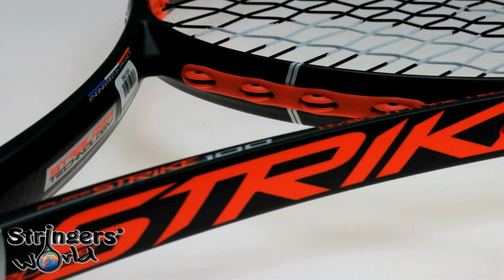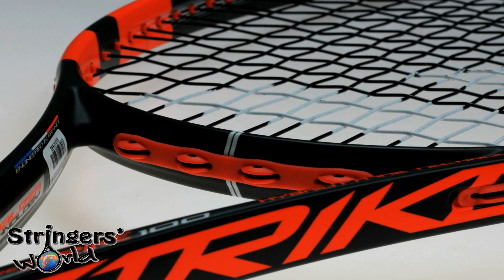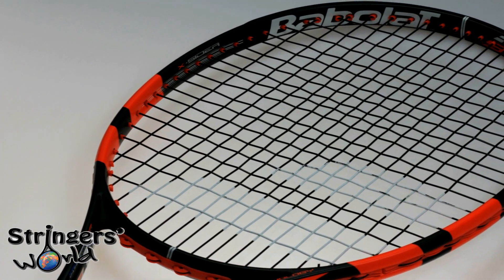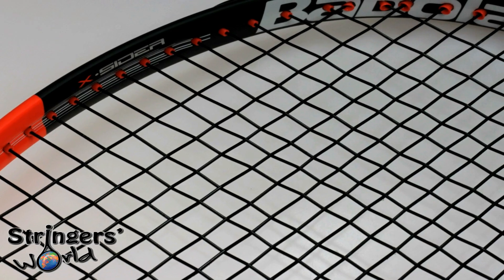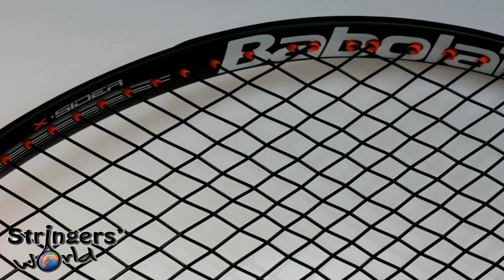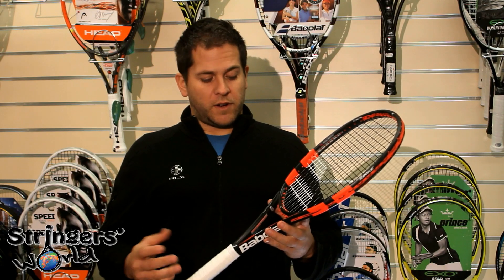This is a brand new frame from Babelat. They've put a whole load of new technology in it. It's got the X-Sider technology at 3 and 9, increasing the sweet spot by 10%. It's got Evo Beam which is a tapered beam, and actually at the throat it's a lot flatter, then you've got a more rounded beam at the 3 and 9 and around the hoop, which results in a lot less ball torque.